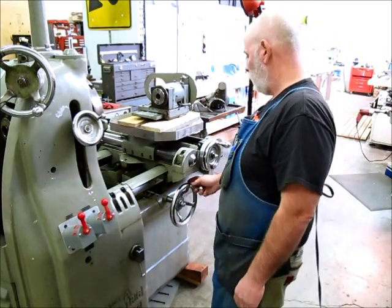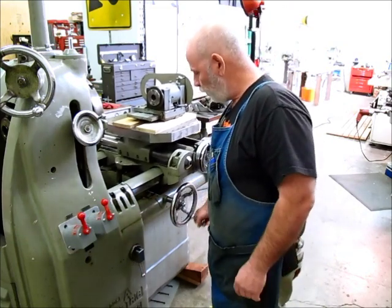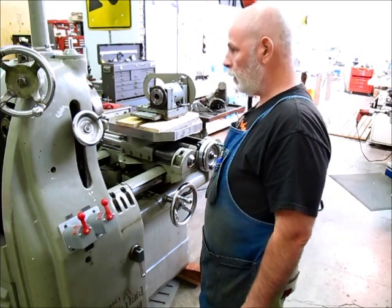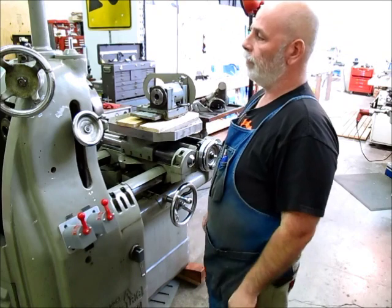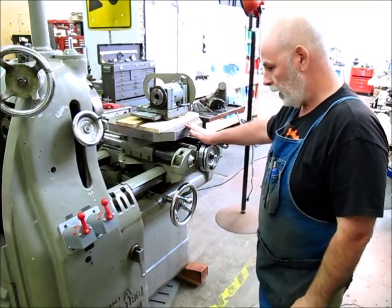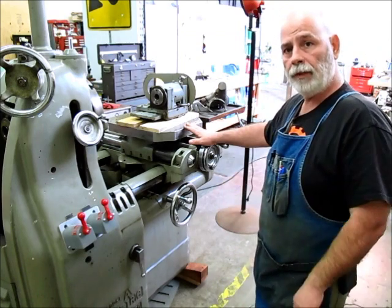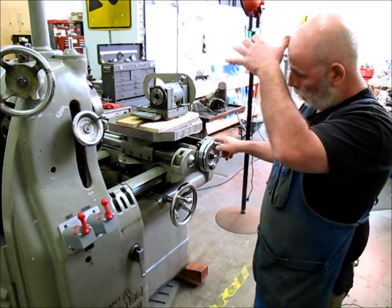The carriage traverse is more like a lathe carriage - a non-precision rack and pinion. But the cross slide and the rotary table elevation are precision; they both read out with a vernier to tenths. I'll zoom in on those dials in a minute.